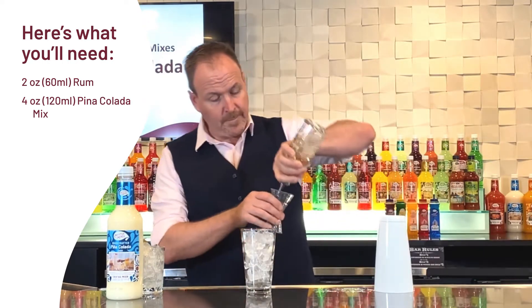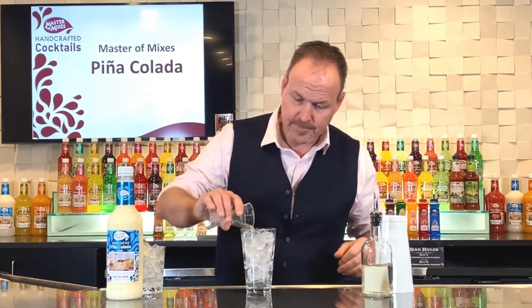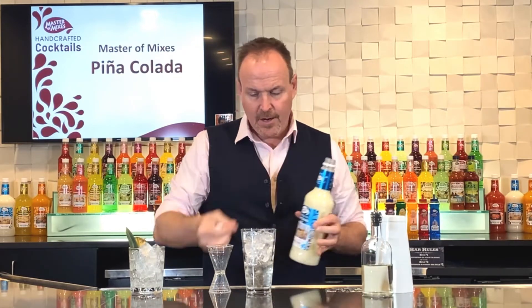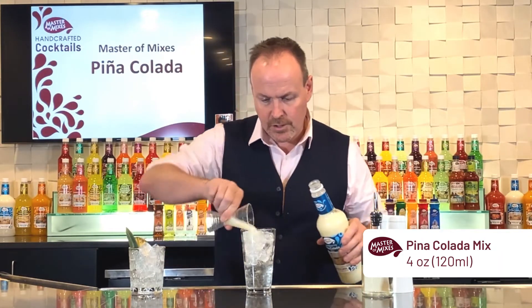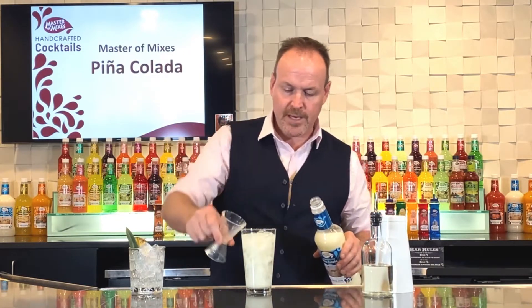Today we're gonna break a couple more rules. Here we have two ounces of white rum and four ounces of pina colada mix — our Master of Mixes pina colada mixer. Cream of coconut and pineapple juice mixed with cane sugar.